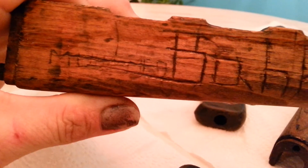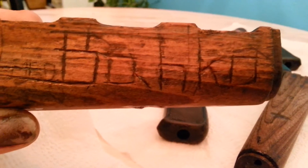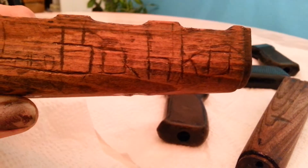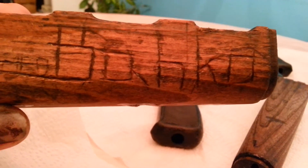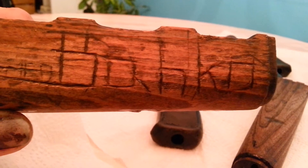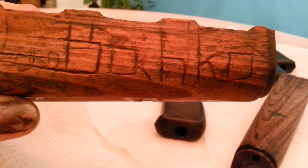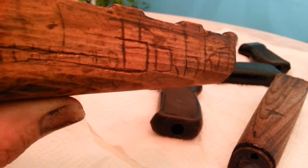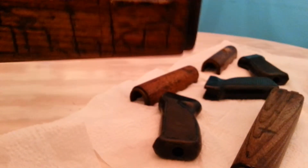And then over here it says B-A-H-K-O. We looked it up in Cyrillic, and the B is actually said like a V. So what this says is Vajko — the H is a J. Some soldier carved this in by hand while in the trenches, which is why it's called trench art.